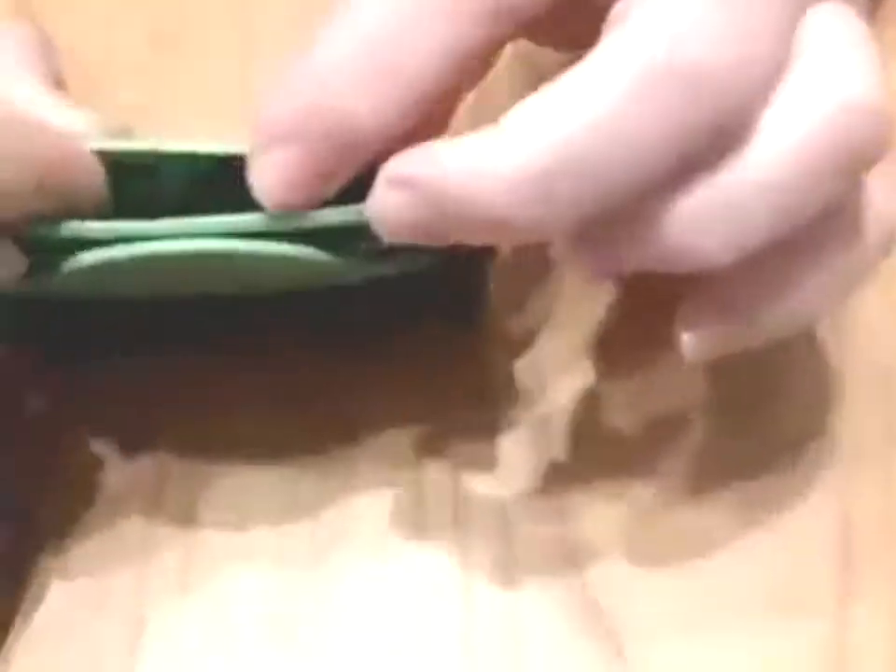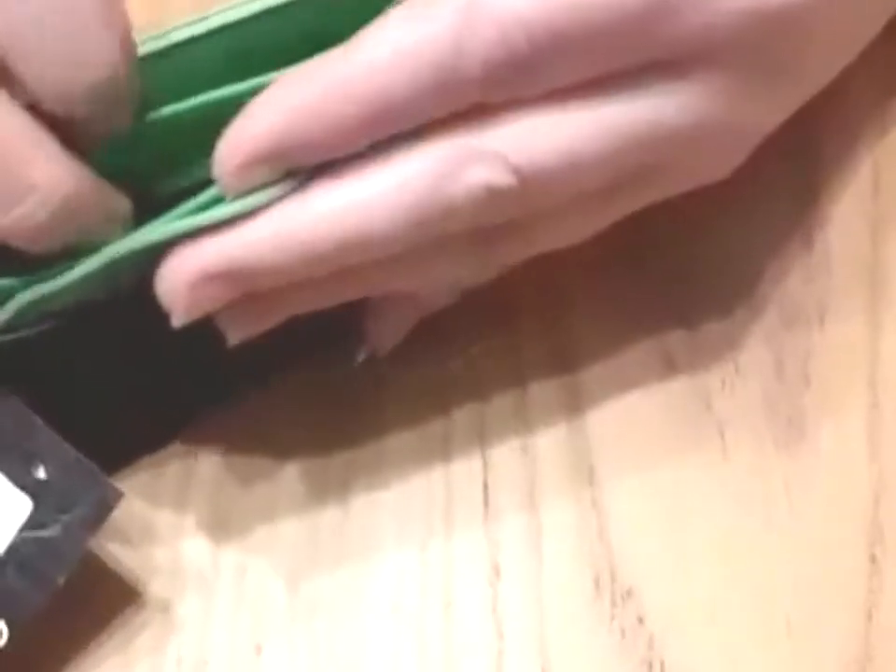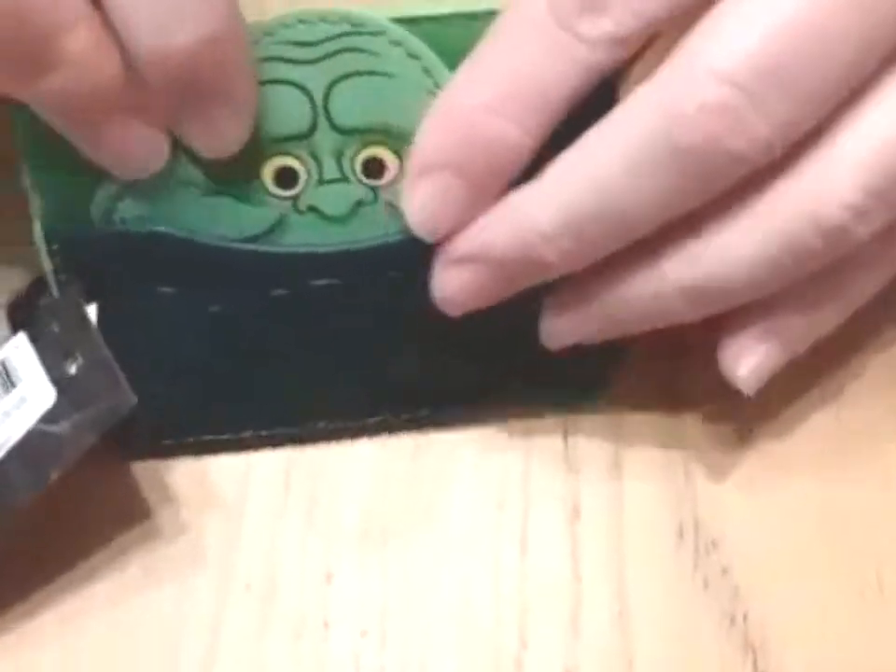We've got various slots — about five, I think. There's this one at the back, and then we've got these two. There's a little one behind Slimer as well, and then you've got the one at the front.